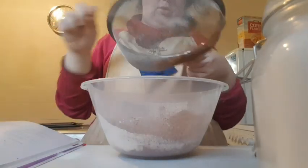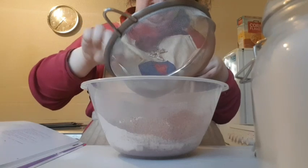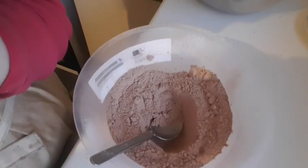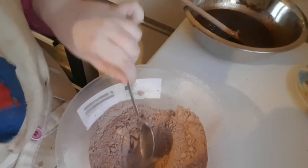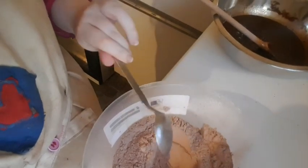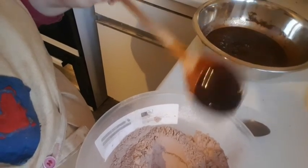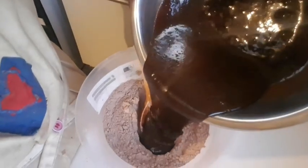If there are any lumps of cocoa powder I'll just give it a scrape through with the sieve. What I've done is mix the dry mixture and then put a well in the middle, and then the chocolate mixture will be put in along with the flour mixture.